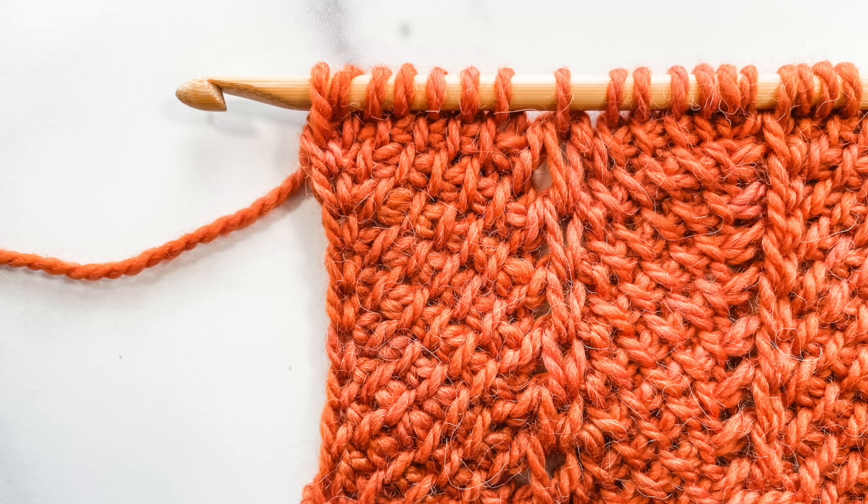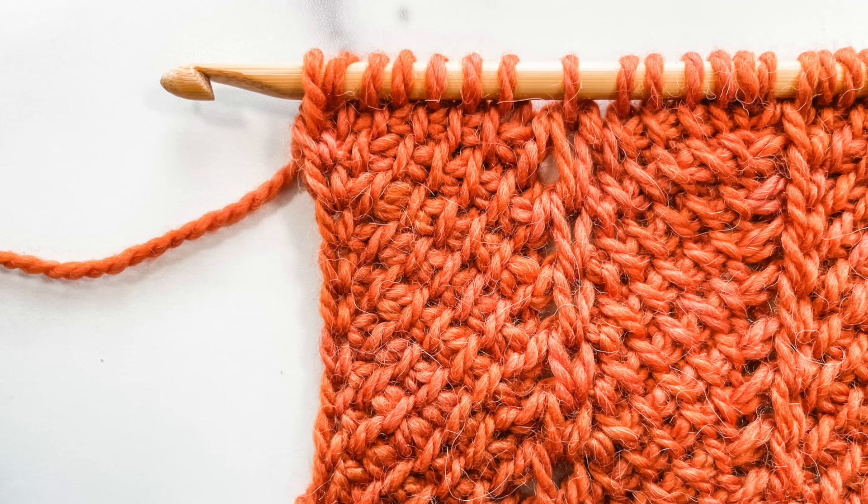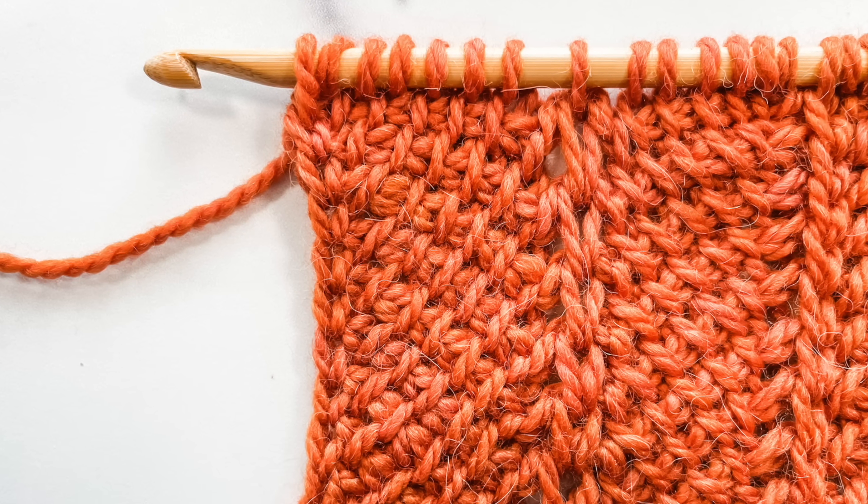For this tutorial, I'm using worsted weight yarn and a 6.5 mm crochet hook. The Simple Chevron stitch is worked over a multiple of 14 plus 1. I'm starting with a chain of 29.